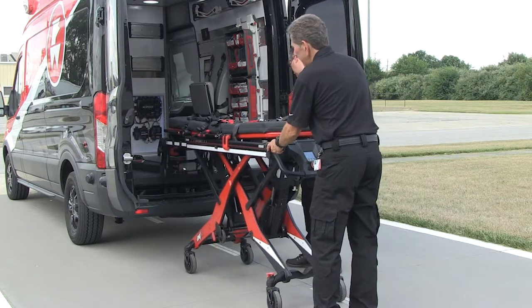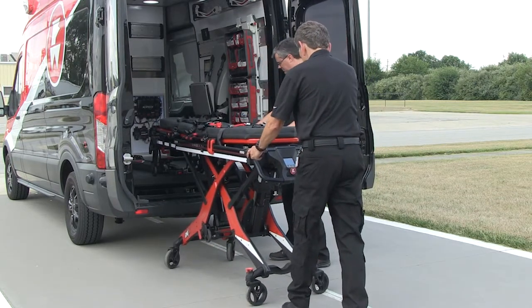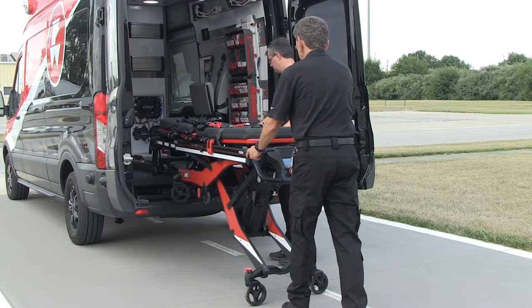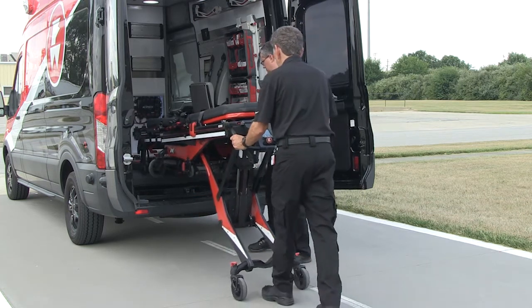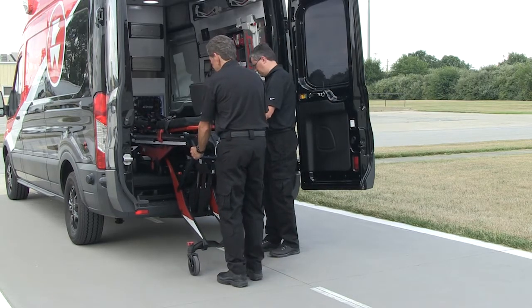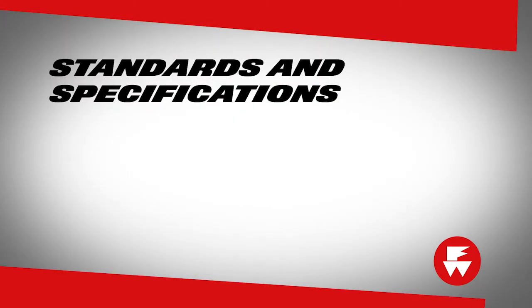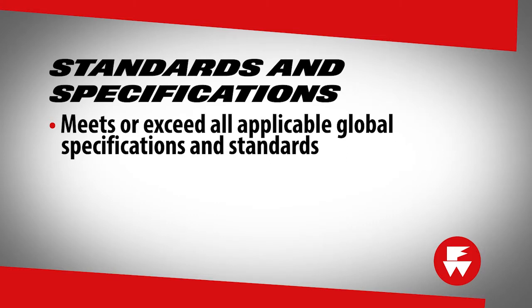The FERNO inline fastening system is designed to securely hold a compatible FERNO product inside a ground-based ambulance. The system is for professional use only by trained emergency medical service operators. Be sure to thoroughly review the inline fastening system user's manual before using the product. The inline fastening system, when installed and maintained properly, meets or exceeds all applicable global specifications and standards listed in the inline fastening system user's manual.